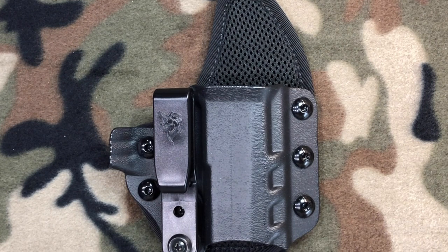Then along comes DeSantis and the Unituck. You've got to remember that DeSantis has been making holsters for nearly five decades. They actually know what they're doing, and they combined all of that knowledge into this brand new holster that they call the Unituck. Let's look at this holster a little closer and find out why it's so good.